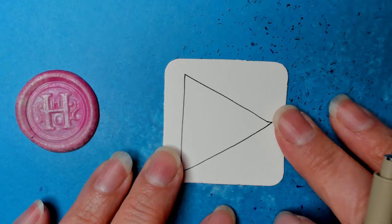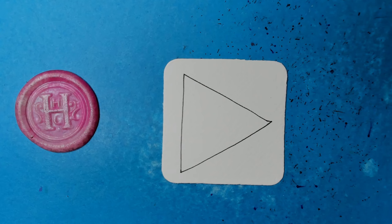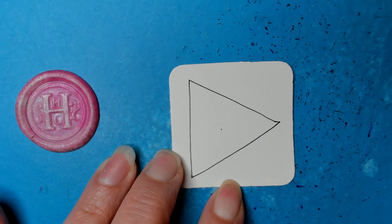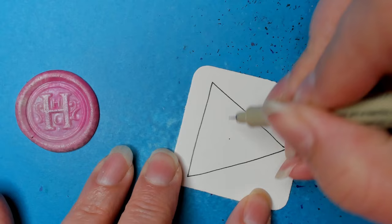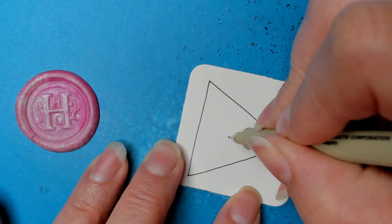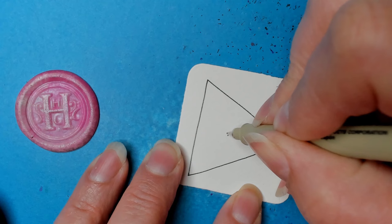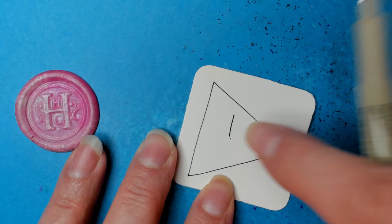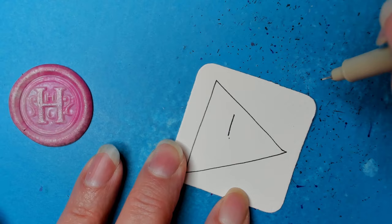This step is deceivingly difficult. Pick a place to start — you don't need to put a dot but I'm just going to do it for example — so in the center. From here we're going to make a straight line. I'm going to go up a little bit. Here's what I found: about two-thirds of the way down from one end.